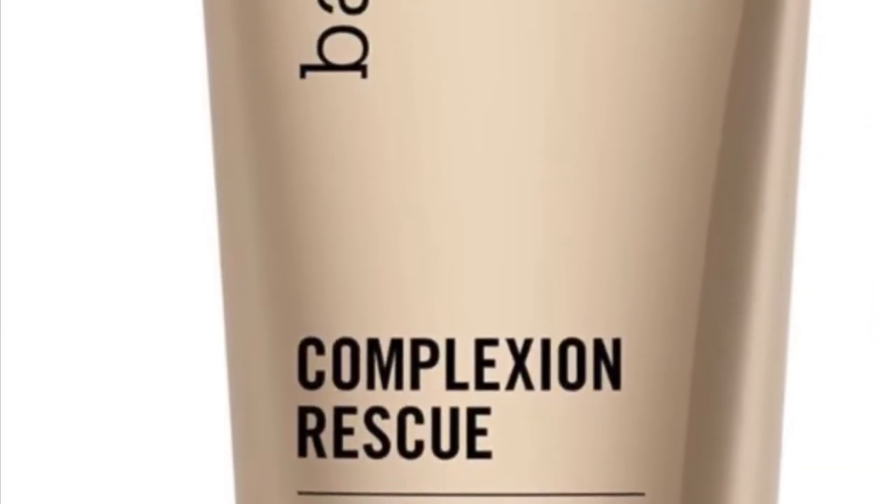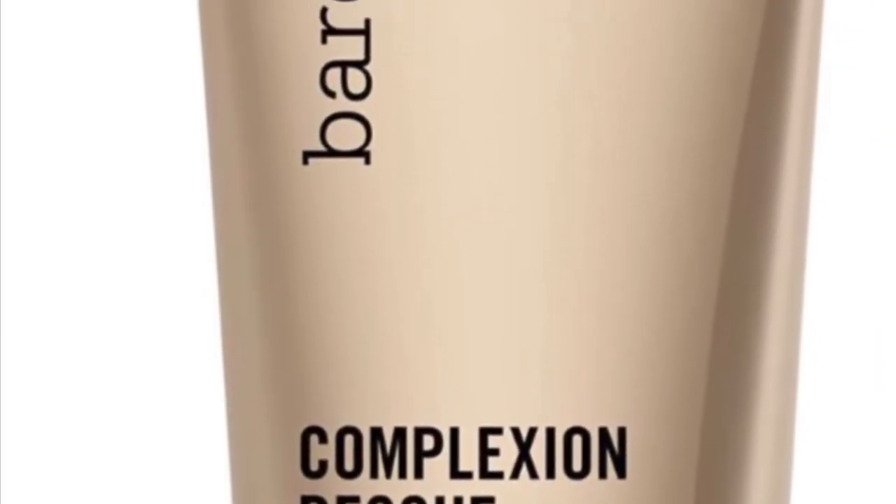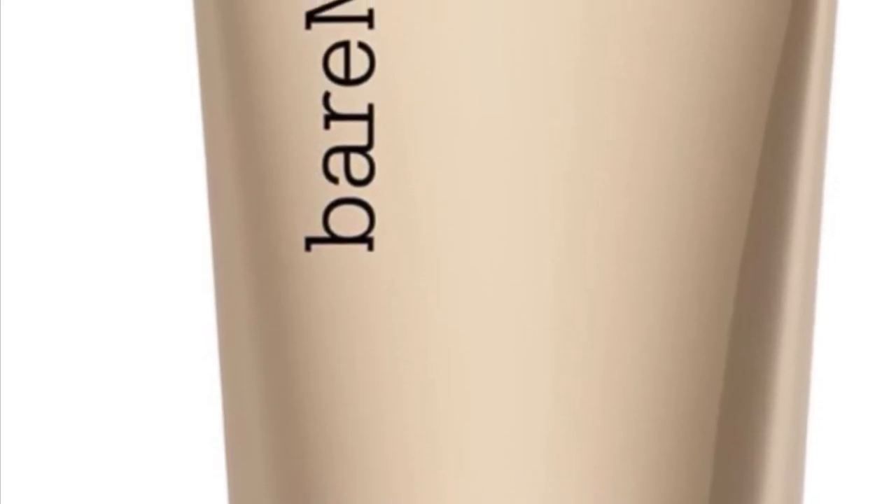I'll wear it just on its own on kind of a no makeup makeup day, or I will layer it up — and as you can see here I've got a full face on. Cannot recommend this product enough. I instantly have a good skin day; it just feels hydrated and looks good when I wear it. Definitely check it out.